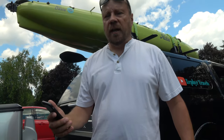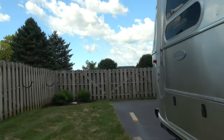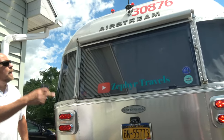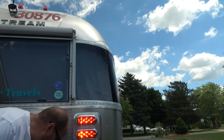Now we're going to check the lights. Diane will go to the back of the rig and I'm going to turn on the four-way flashers and the headlights. They're on — all our lights are good. All your compartments need to be latched and locked; make sure that's done.